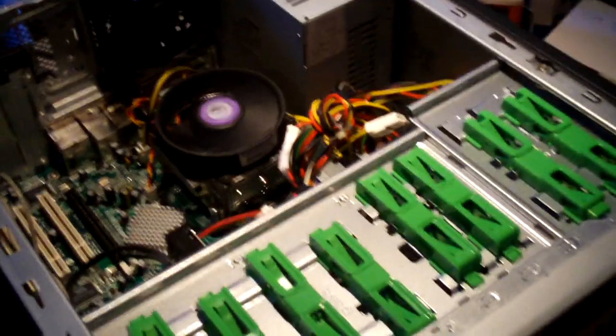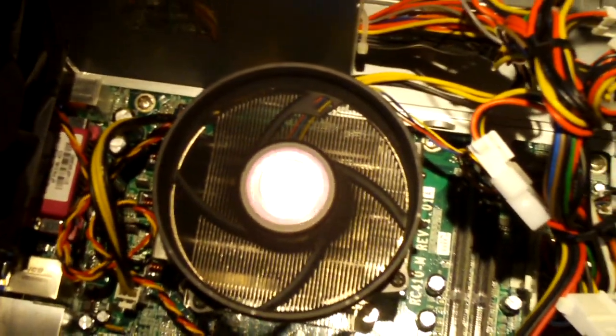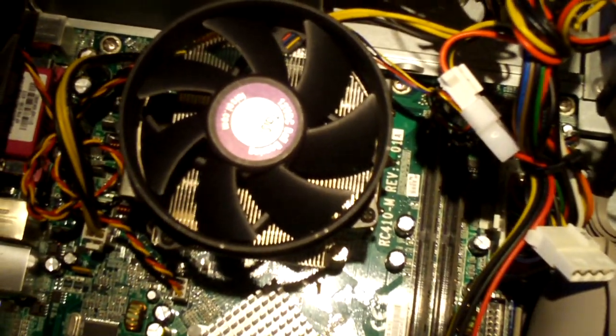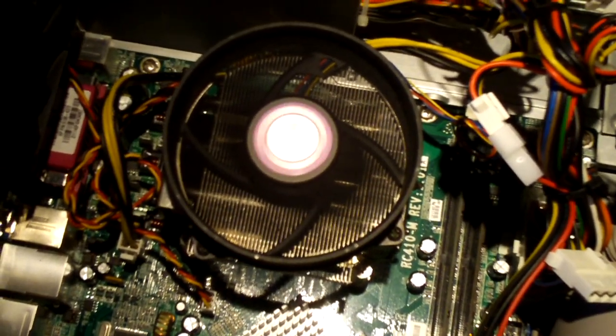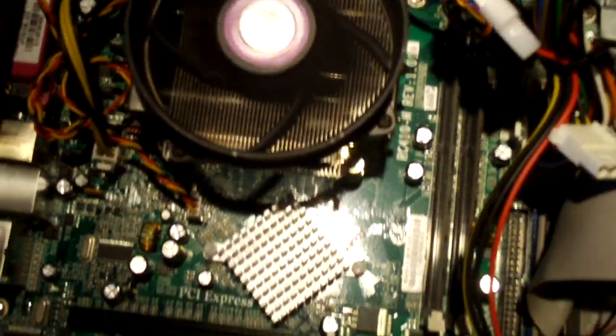Now if you have a look at this thing, notice something odd. It's not running - no lights, the exhaust fan is not turning, the power slot fan isn't running. But look what the CPU fan is doing - it's getting power from somewhere. It's getting power from a 5 volt standby rail, something I've never seen before on a machine like this.